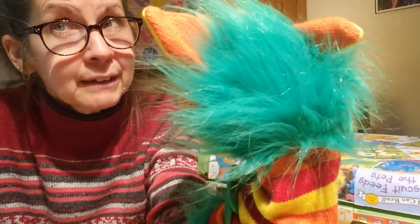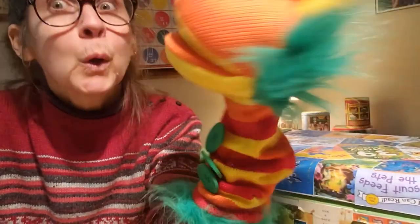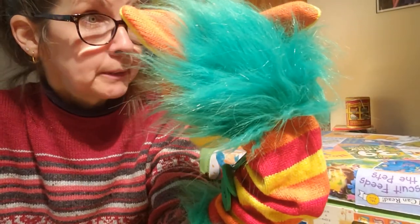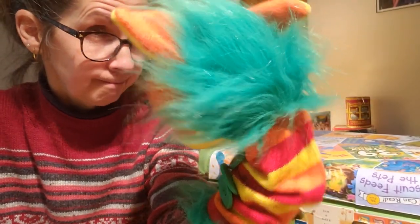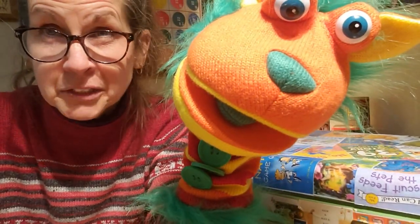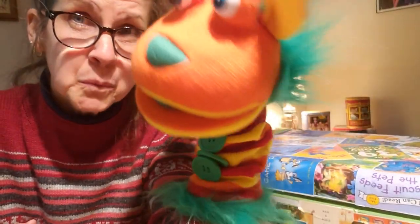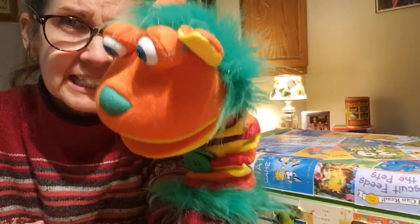So what do you think our craft could be? Do you think we're going to make a dog? No way. How about a sheep? Do you think we're going to make a sheep? Buttons doesn't think we're going to make a dog or a sheep. A snowflake? It's a little warm in here to make a snowflake. What do you think?